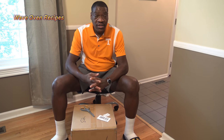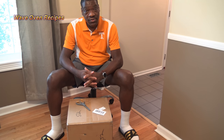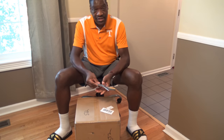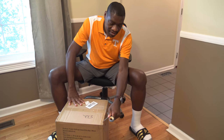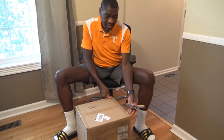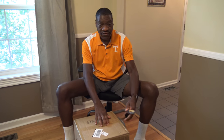Hi, I'm Starnell with Wave Oven Recipes. Got myself a new cooker in here so I'm going to do the unboxing with you and show you what's inside. So let's get this box open. This is going to make for some exciting times on the channel doing some cooks with this one. So it should be a lot of fun.